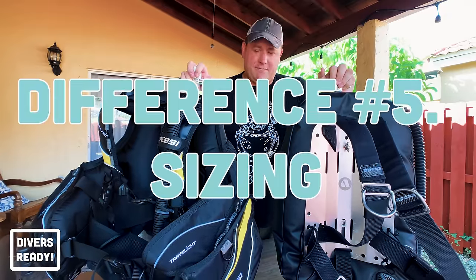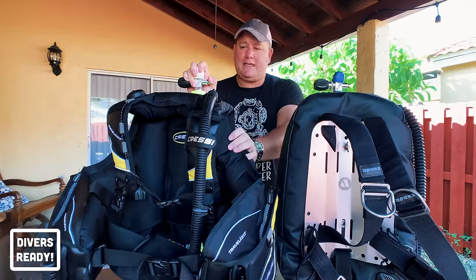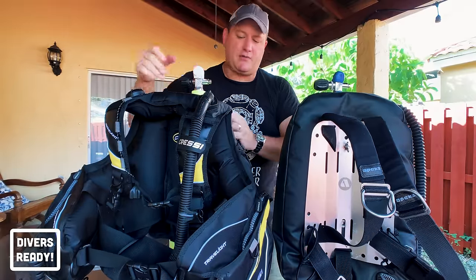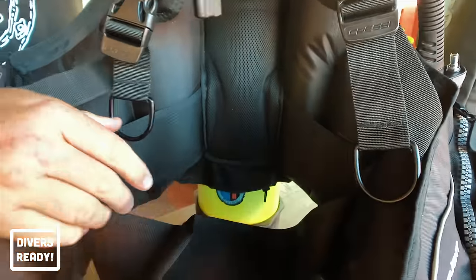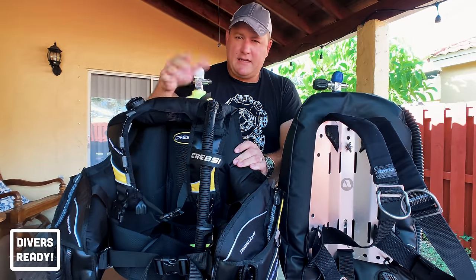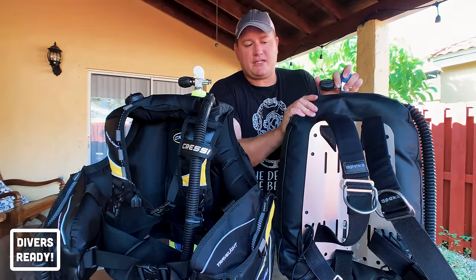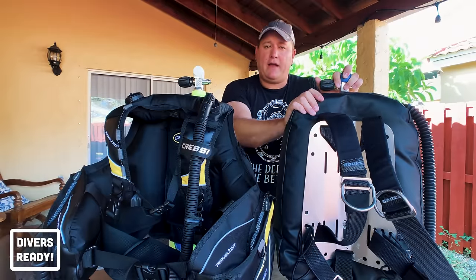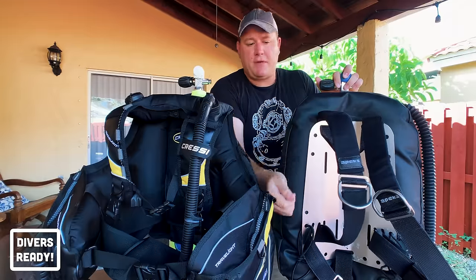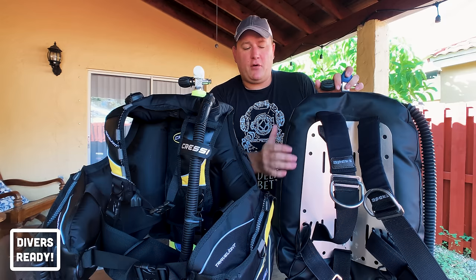The fifth difference is sizing and fit. Jacket style BCDs are fitted like a t-shirt — small, medium, large, extra large — with adjustable sliders on the shoulder and waist straps. On the other hand, a backplate and wing is highly adjustable because you have one single piece of webbing threaded through the backplate. Although mine is sized for me right now, I could easily tighten the straps to fit someone much smaller.